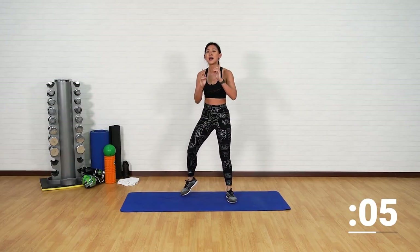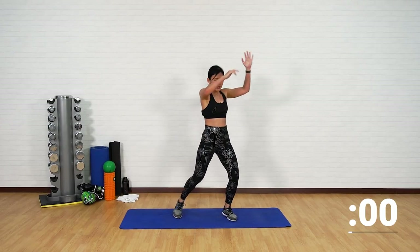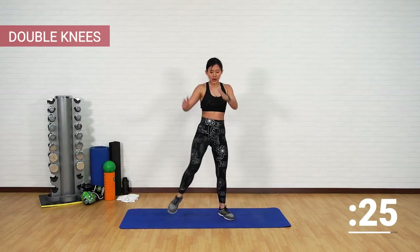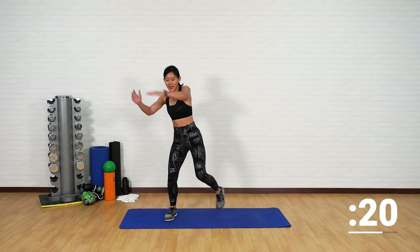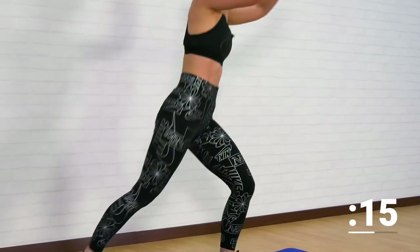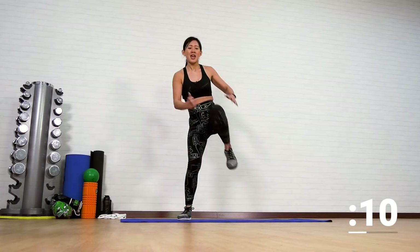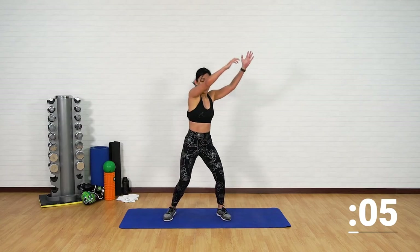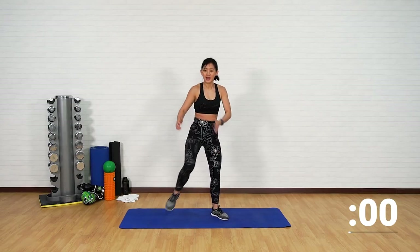Quickly get back up — double knees. Step and give me double knees, change, double knees. Drive the knee forward, feel the crunch on your core. Take this as your active recovery as well — we have been working really hard. Drive your knee forward and crunch, feel the work on your obliques, twist. One last one.